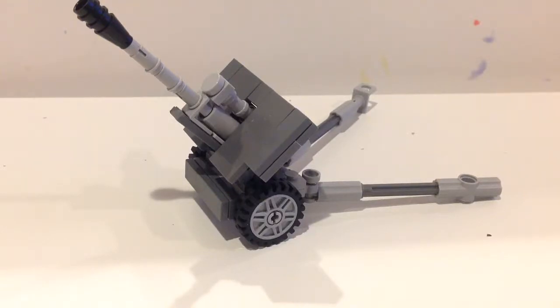Hey guys, it's me, LEGO Custom Girls. Here today I'm going to be showing you guys my custom LEGO World War II Russian anti-aircraft gun.